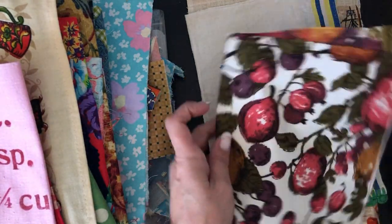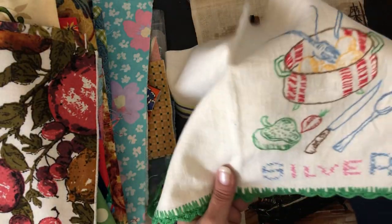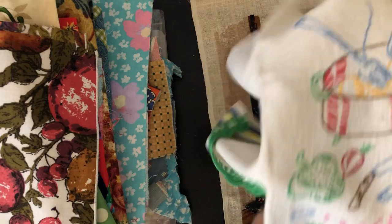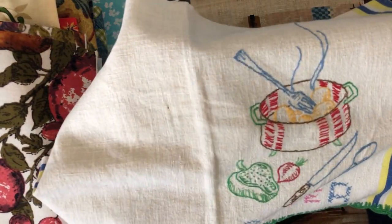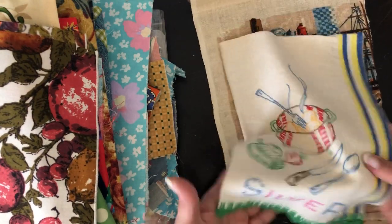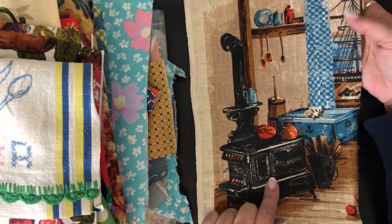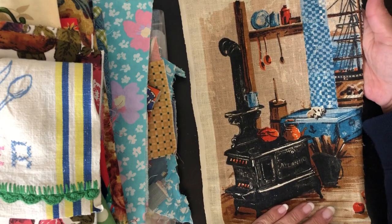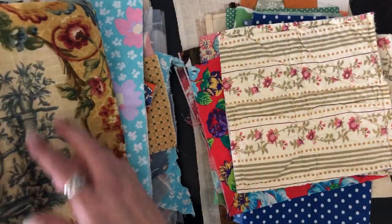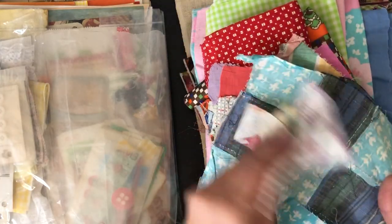There's another piece with fruit on it, and then something that looks like a needlepoint — that'll be really cool with a little hand stitching. And I love this one — it's got an old wood stove on it, so cool. So that's the fabric from one kit. There's just so much of it.